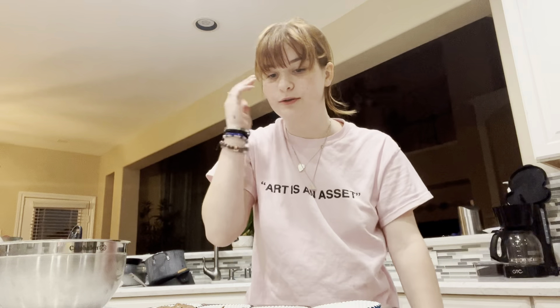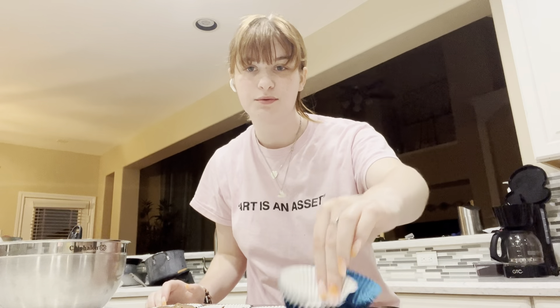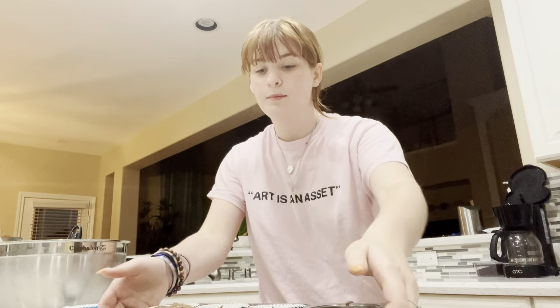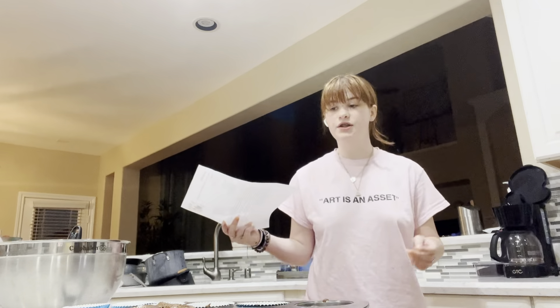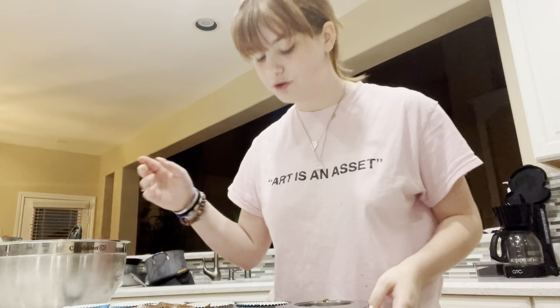Sadly the batter didn't fill all of the cupcake tins, but that's fine. The other batch I made did fill them all but I used a different ice cream scoop that holds less. I'm going to put these in the oven — I almost said microwave — for 18 to 22 minutes. I'll put them in for 18 first and then check, because my oven usually runs hot.